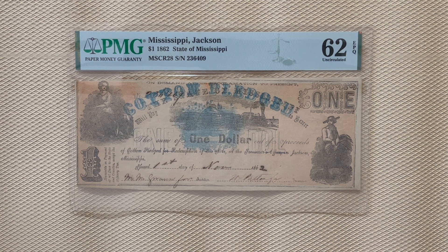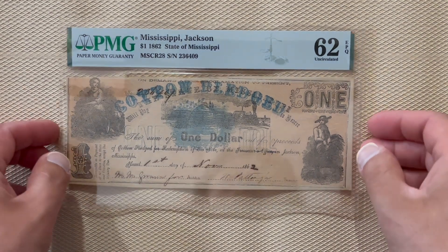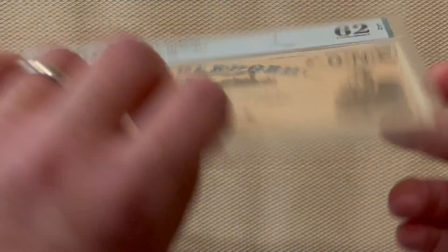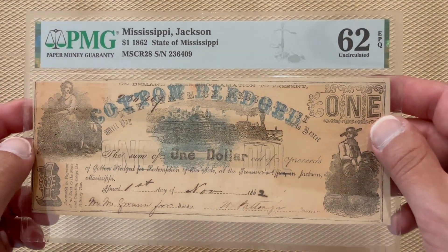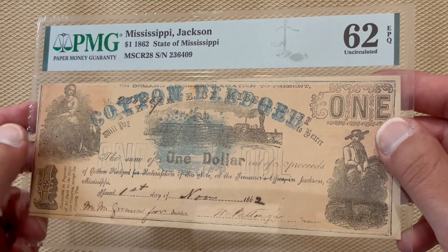Only the series of 1862 notes from Mississippi were of value because they were backed by stored cotton. Before the cotton money was repudiated in 1869 as part of the Confederate debt, more than half of it had been redeemed. So this treasury note is redeemable in $1 worth of cotton. Unlike a lot of the other Confederate bills, this one is actually backed by something — and it happens to be backed by cotton.